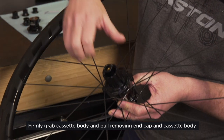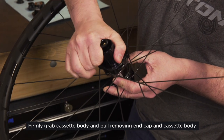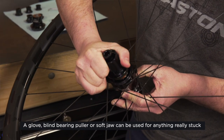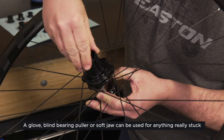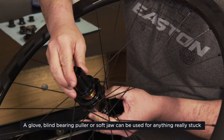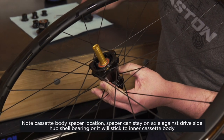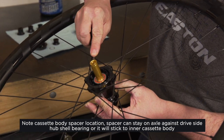First, what you want to do is remove your old free hub body. You do this by first just pulling it off by hand — it should pop off nicely. If you can't get it off, use a soft jaw or a blind bearing puller. Sometimes a rubber glove on there will help. Remove the free hub body. Make sure that you get this little washer out of there as well.